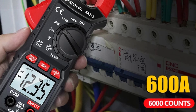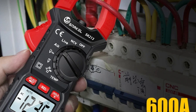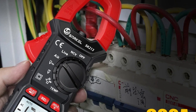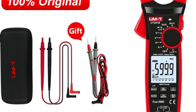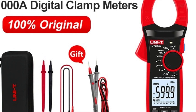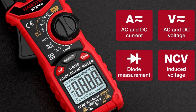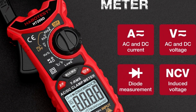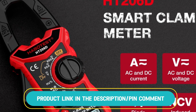In this video, we explore the top 5 best clamp meters for electrical work, carefully researched to bring you the best options available. We've checked multiple marketplaces to find the lowest prices, ensuring you get the best deals. Whether you're a professional or a DIY enthusiast, these clamp meters are essential tools for accurate electrical measurements. Be sure to check out the product links in the description and pin comment for the best prices.